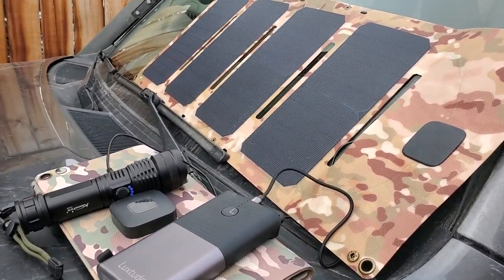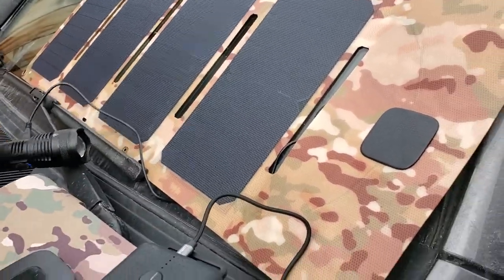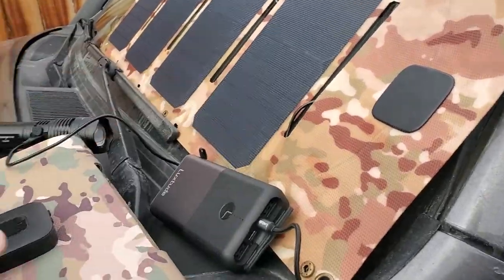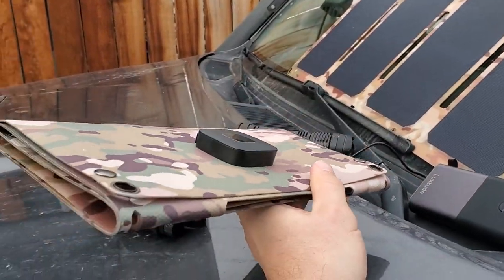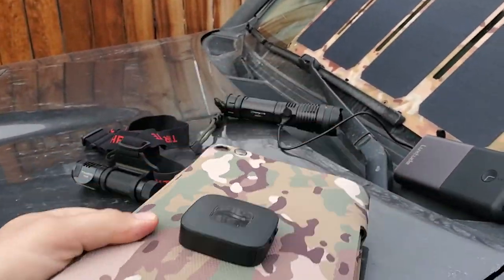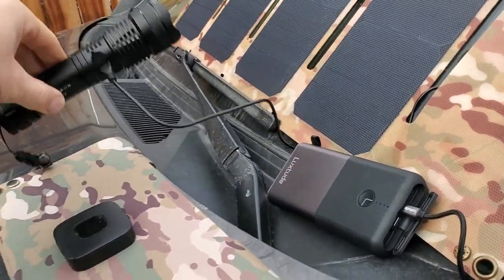Hey guys, just want to do a quick video on our 28.5 watt solar panel — give you an idea. This is it right now on my 4Runner. It folds up, just over a pound, it's 28.5 watts. We use the SunPower Gen 3 solar cells that offer a 23.8 percent efficiency rating.